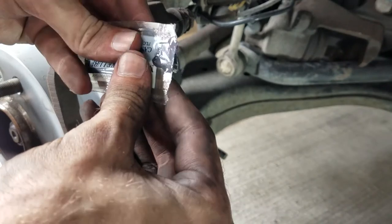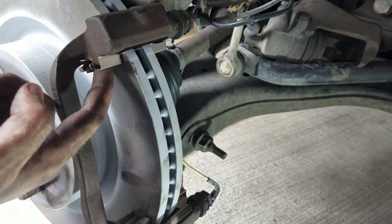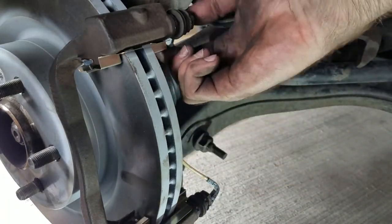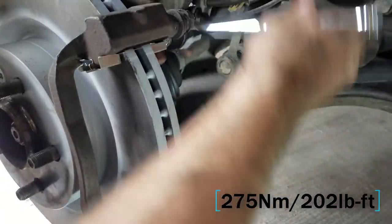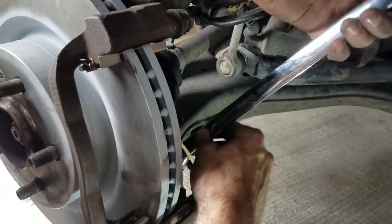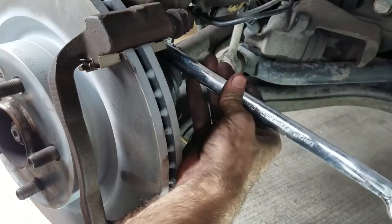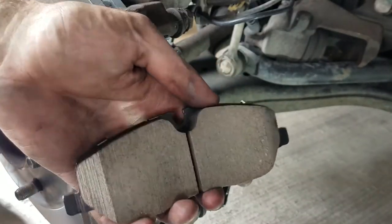Now is a good time to apply some brake grease where the pads will rub. And finally, fully tighten the anchor plate 12-point bolts. Now you can insert your new pads.